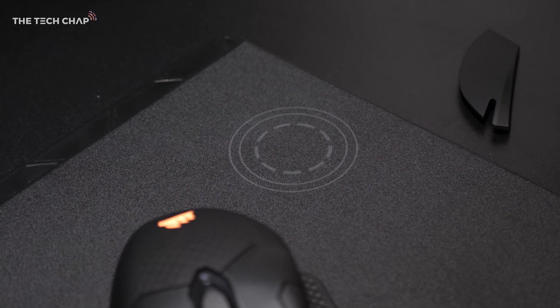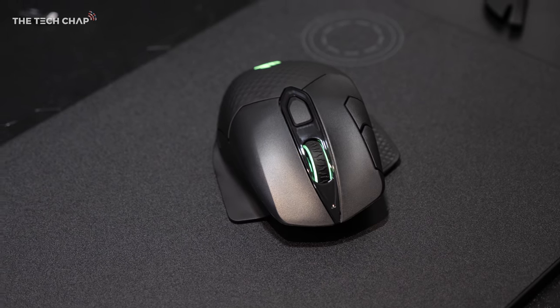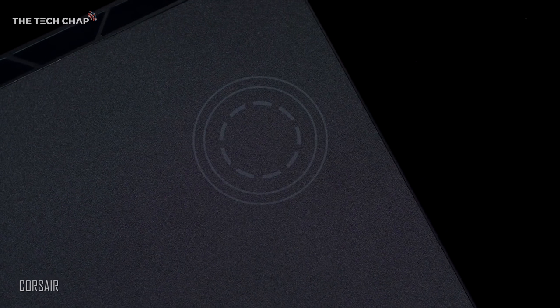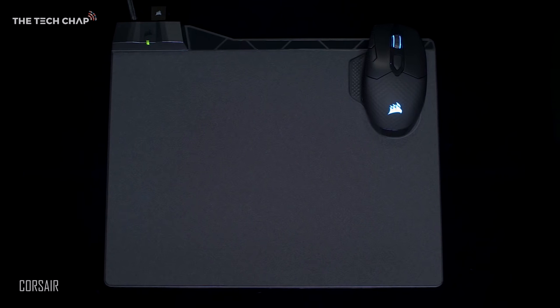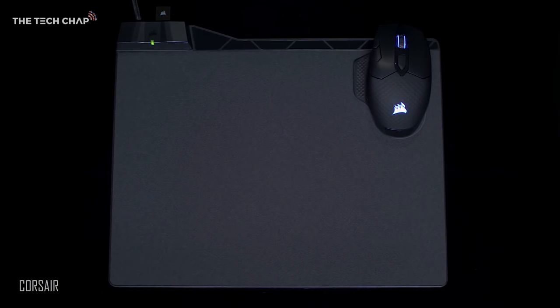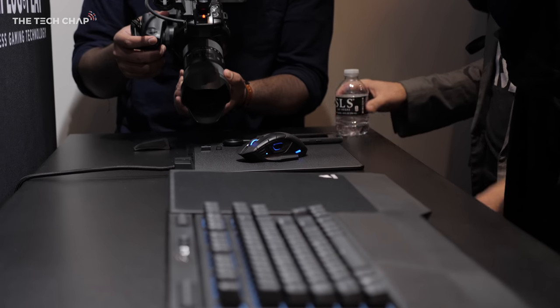Unlike Logitech's Powerplay mouse pad and their G703 and G903 mice that wirelessly charge from anywhere on the pad, Corsair's MM1000 has a dedicated Qi charging area at the top right. They say it charges the mouse 25 times faster than rival brands with a 7 watt power output, and it can also charge your phone if it supports Qi.